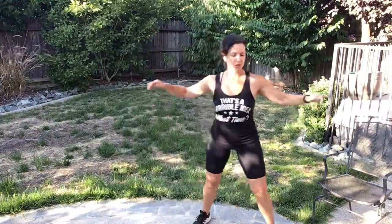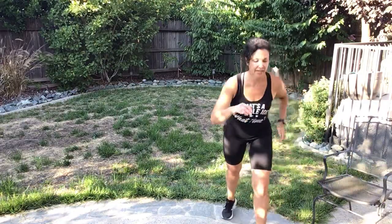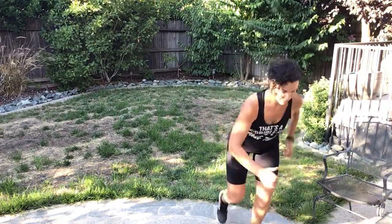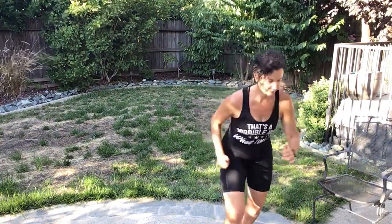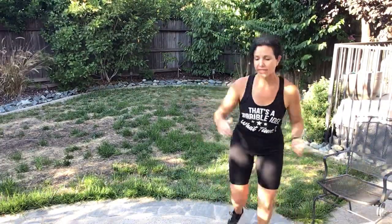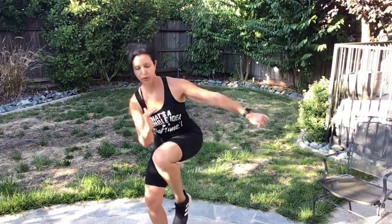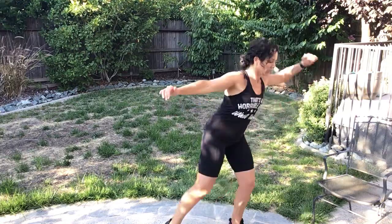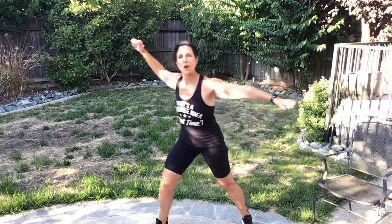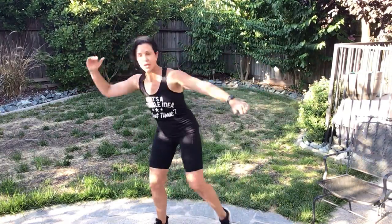Trumbo. Left hip. One, two, three, two — now knee strike, step, knee, switch, switch, switch.